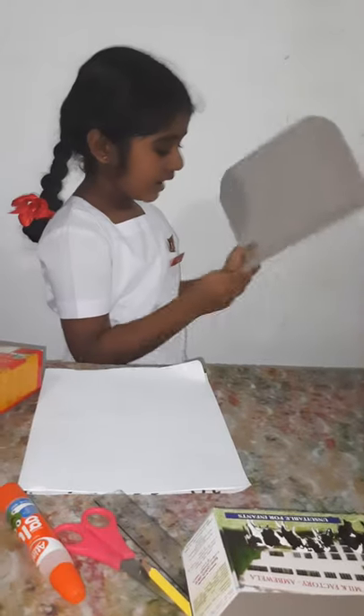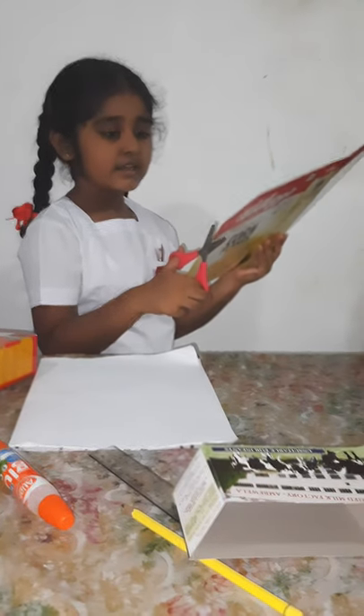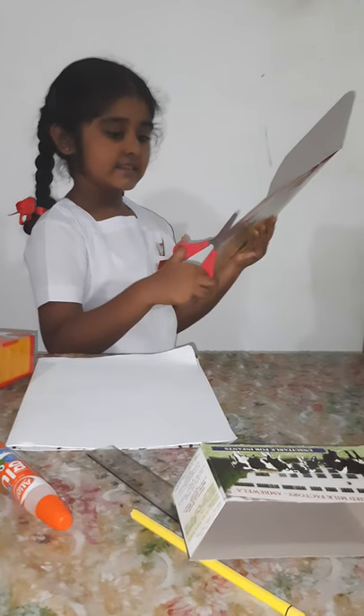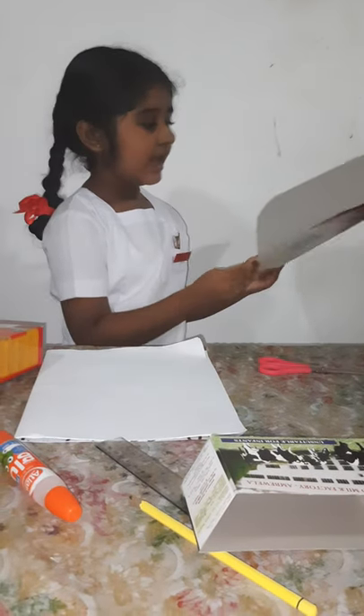Now, I need a big hard cardboard box. I am going to cut the edges like this and make it as a stand.